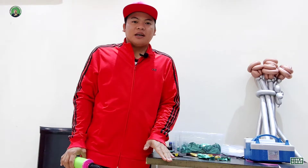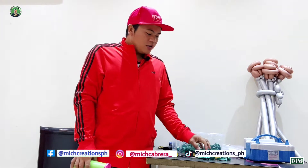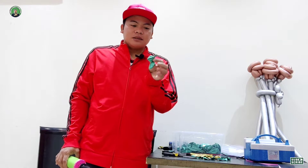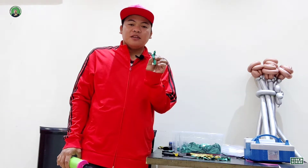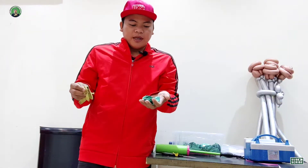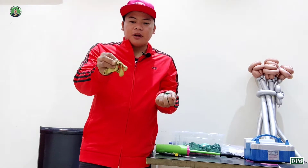Hi guys, welcome to my channel Mitch Creation Speech. My name is Mitch, and in today's video I will show you how to make small flowers using a 5-inch balloon. But before we start, please consider subscribing to my channel and hit the bell button to be updated on my next video. We're gonna need six chrome green and five chrome gold balloons.